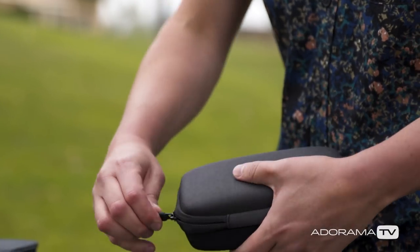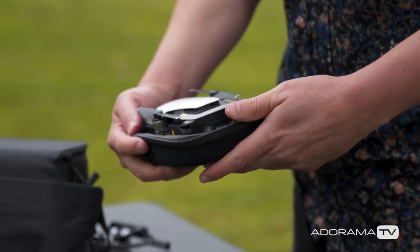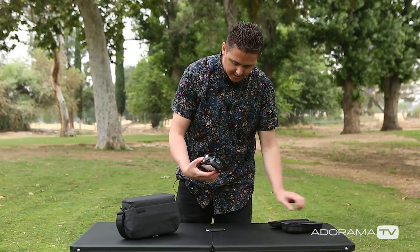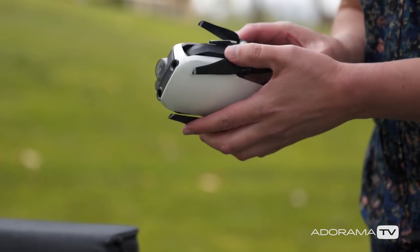So let's check out this drone. And wow, there it is. It's so cool. This thing is really small.